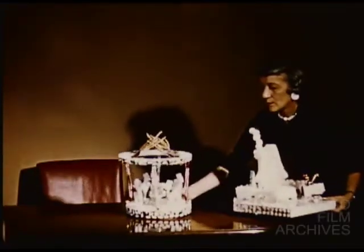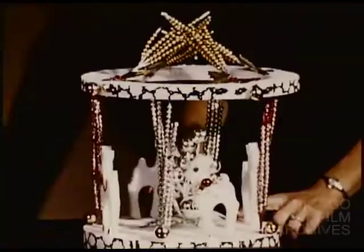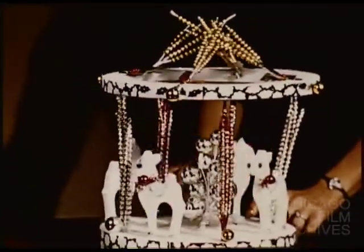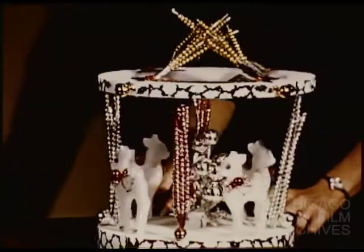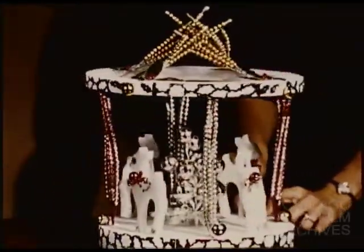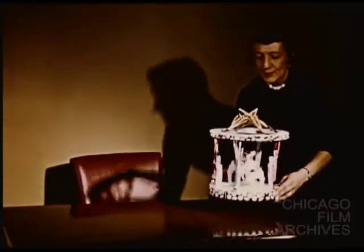Sequined strips banding a disc and wreath and four fawns make a convincing carousel. Bead spikes form the poles and canopy. But try small styrofoam canes or candy sticks if you prefer. Placing it on a lazy Susan bedecked with holly would indeed complete the thought, for it could then revolve.